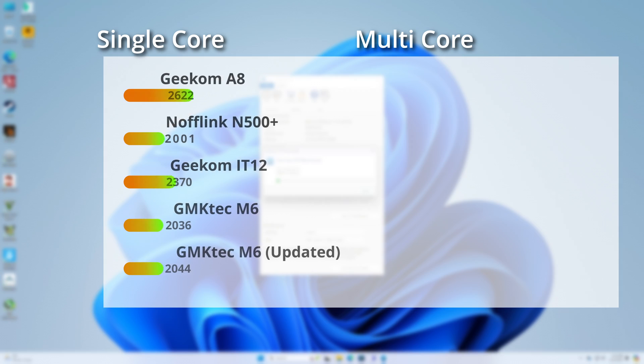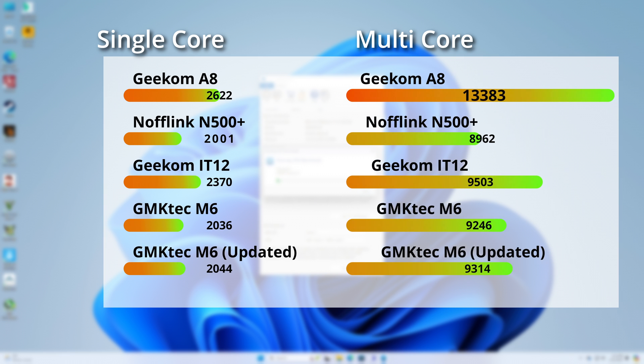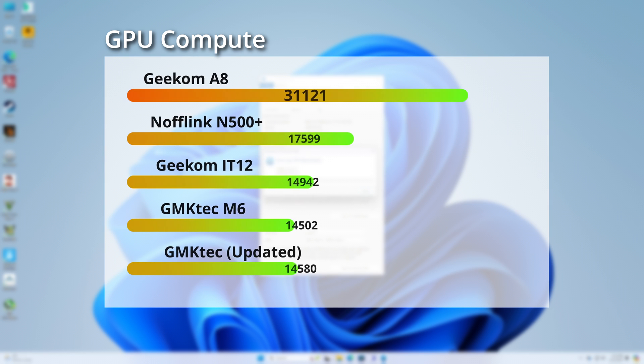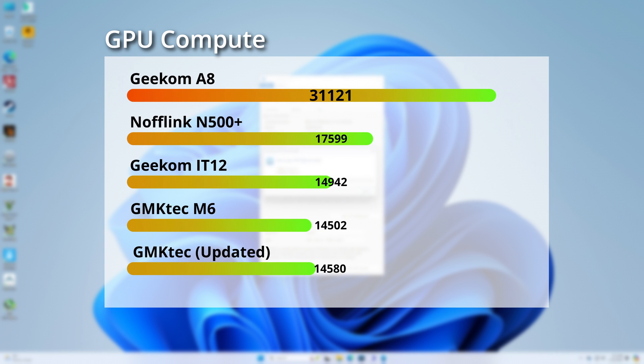In Geekbench 6, the single-core scores track with what we saw in Cinebench. However, in multi-core performance, the Intel CPU pulls ahead as its efficiency cores are given more work in this test. Looking at GPU compute performance, thanks to assistance from its onboard NPU, the Ryzen 8945HS crushes everything. With the least number of GPU cores, the M6's RDNA-based iGPU comes in last, just behind Iris Xe graphics, but only 17% behind the older Vega iGPU — actually a pretty good result considering the 6600H has 25% fewer GPU cores.